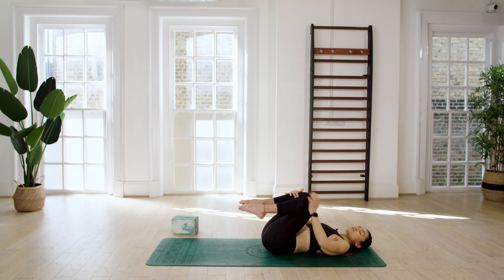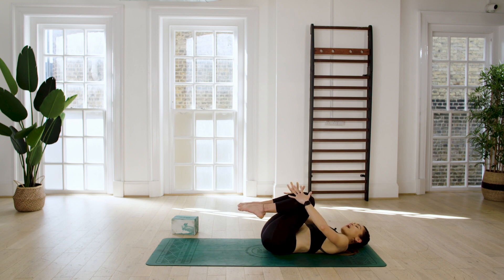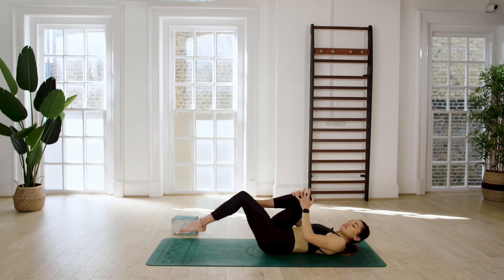Fill up through the lungs and as you exhale feel your ribs close down, maybe hug your knees in a little more. Do it twice more — inhale, really fill up, and as you exhale feel like you're letting go of the air slower and slower until there is no breath left. Just one more time: breathe in, exhale really soft, really slow.